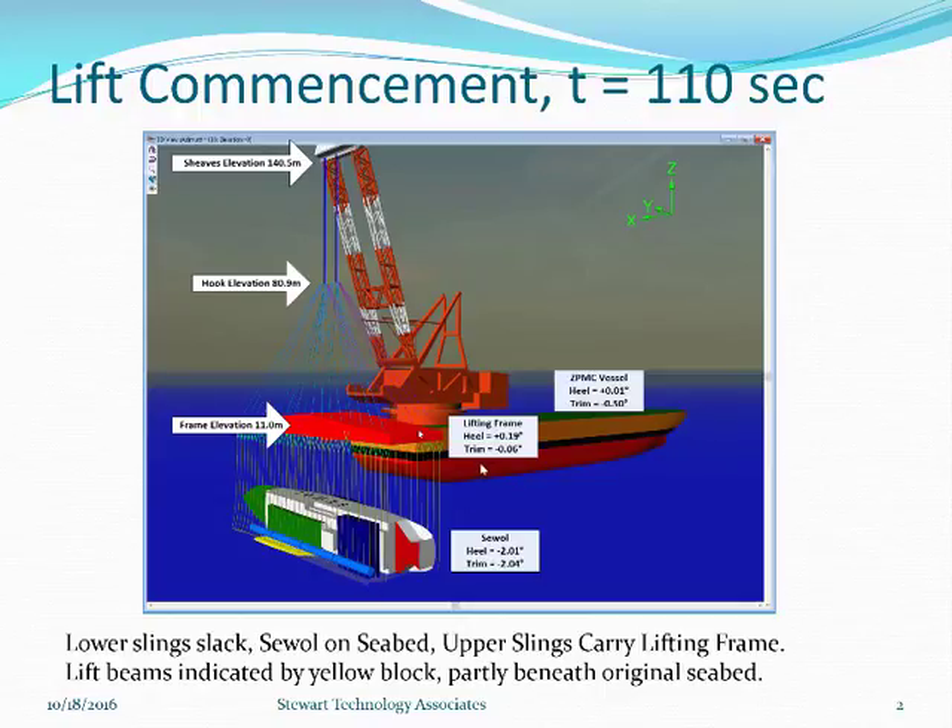I have removed the surface of the sea. The ZPMC crane is in the background. The HMPE slings are in slightly different colours. The main lifting wires and the winches for the hooks for the ZPMC crane are visible. A nominal hook elevation of 80.9m at the start of this lift with the shiv's elevation at 140.5m. Other important parts include the lifting frame angles beginning at small angles: 0.19 heel, 0.06m trim, both negative. The C1 and the seabed are negative 2.01m and negative 2.04m. And the ZPMC vessel has almost no heel and a trim of negative 0.5m to begin with.